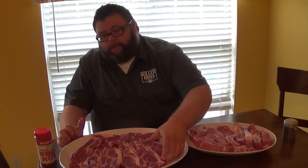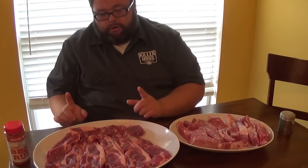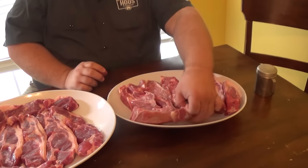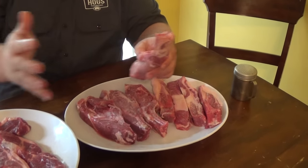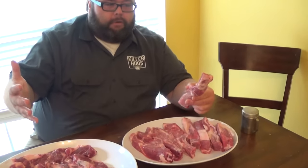They're also called western style ribs - a lot of times you'll see these long ones cut from butts. Now a true country style rib, for me, actually comes from the loin area. And you look at this bone - what does that look like? It's a rib bone, just like the first 12 bones of that center cut of the loin ribs, where you get the ribs from when you're cooking loin back ribs.